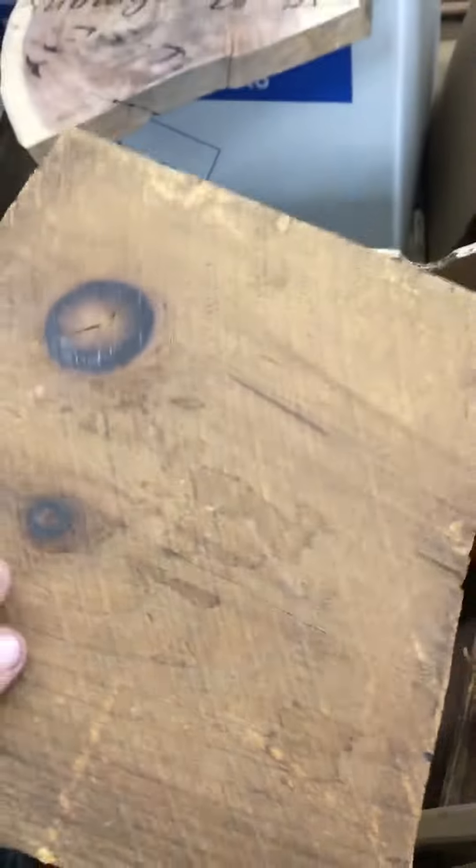Inside some of them there were pictures already in there. A lot of these things have like wooden backs to these frames. Super antique and old. I'm going to show you the pictures and stuff that I pulled out of them, because I'm using them for laser cutting.